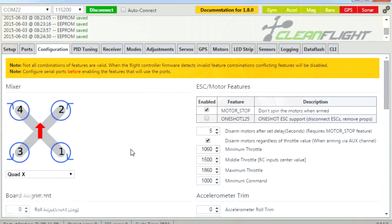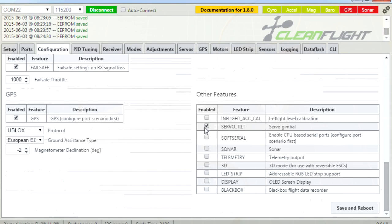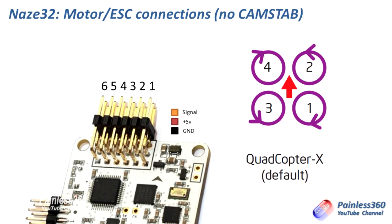Here we are in CleanFlight. The very first thing we need to do is turn on camera stabilisation. If we go all the way down in the configuration tab, we have this little tick here next to 'servo tilt' for a servo gimbal. We need to click save and reboot. What that does when you've enabled it is it moves the pins along in the NAZE32 outputs.